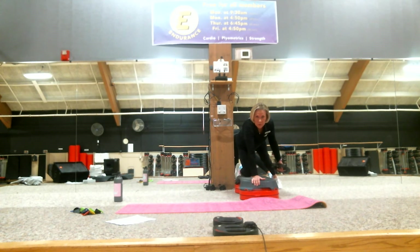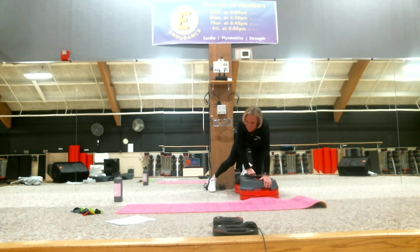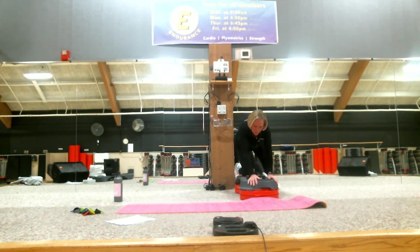Your body should be right over your supporting arm, which should be right under your shoulder. Sets two through five: one, two, three, four, five, six, seven, eight. Last set — let's go. Come on, stick with it — we're almost done with this workout. Six, seven, eight. Nice job.